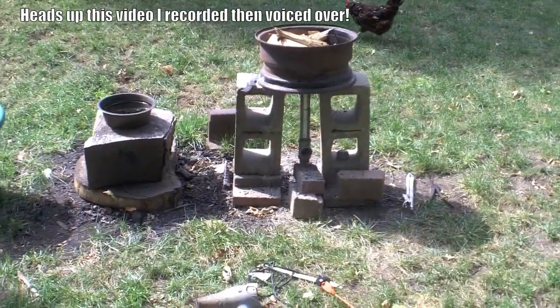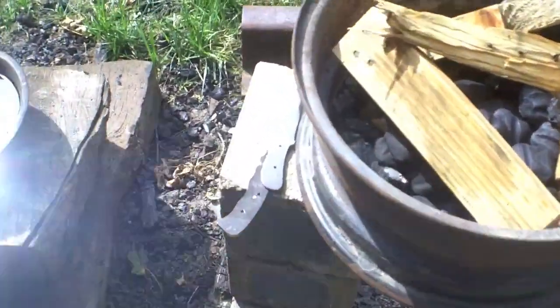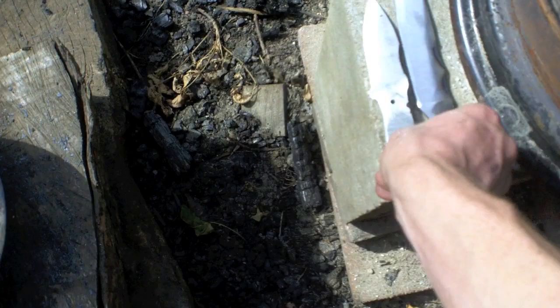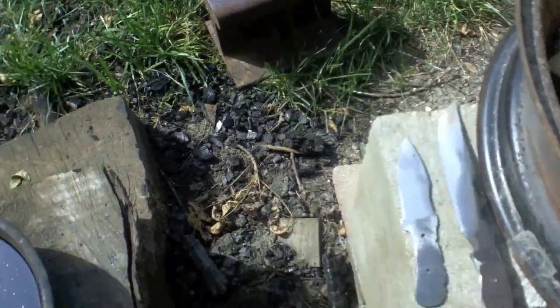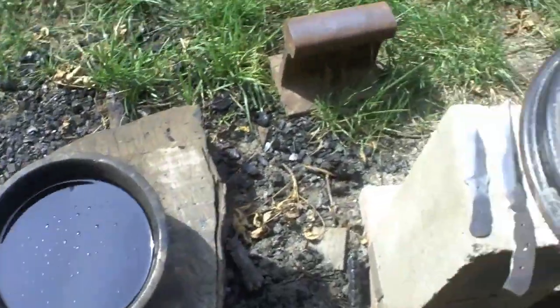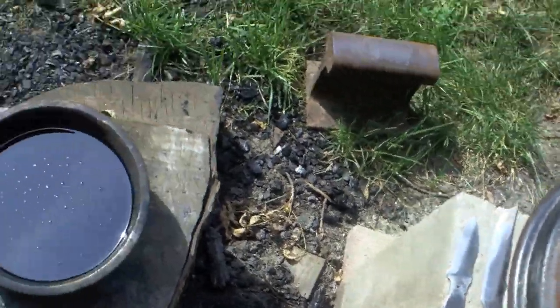In this video I'm going to show you how to heat treat, quench, and temper a knife. First thing you need is a forge — you can see mine to the right. If you don't have a forge, I have a tutorial on how to build that exact one, so you can go watch that first. You can also make one out of bricks — I have another tutorial on that too.